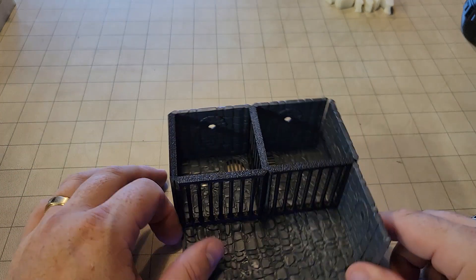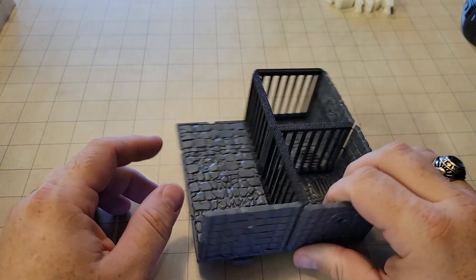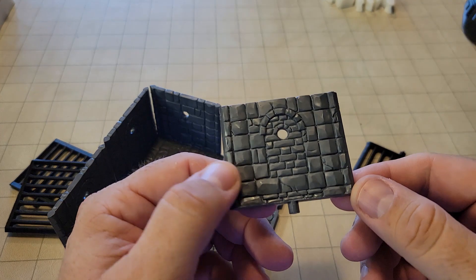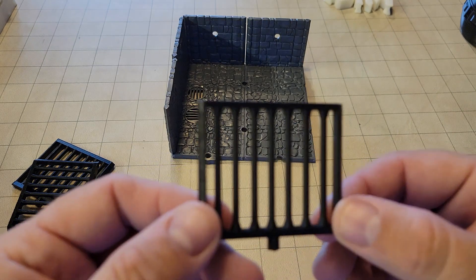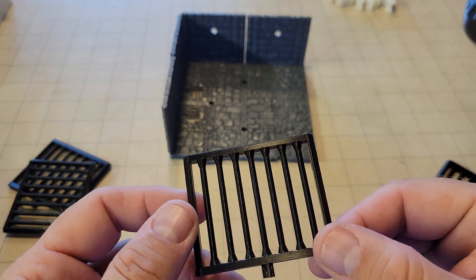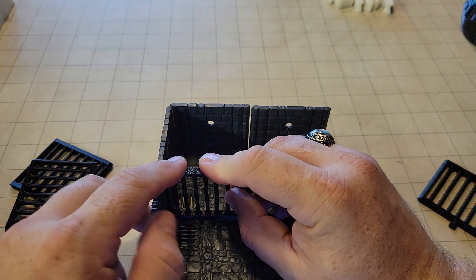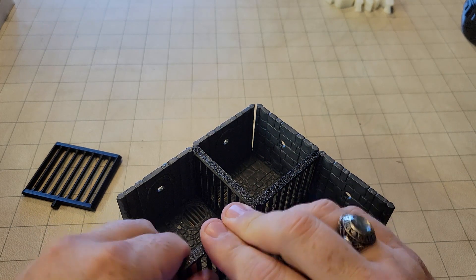Not all this stuff is 3D printed — this stuff is from Dungeons & Lasers, terrain we had bought. We had multiple scenarios where we had jail cells, and of course there are no jail cells in Dungeons & Lasers. So I went to a program called Tinkercad — it's free, it's a web browser CAD program — and I designed my own jail bars. I didn't design any doors because there are plenty of doors in Dungeons & Lasers. And this all printed out super simple, and it pops right in just like it's supposed to, just like any other piece of Dungeons & Lasers tiles.